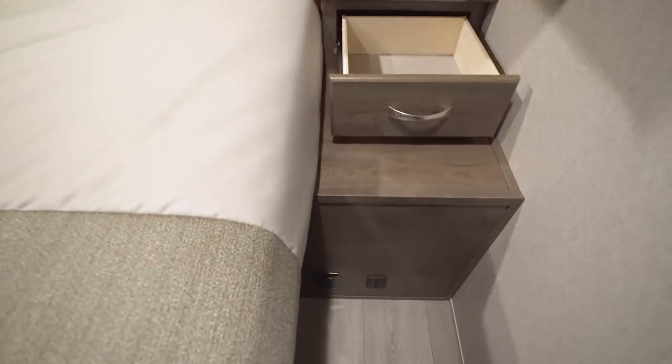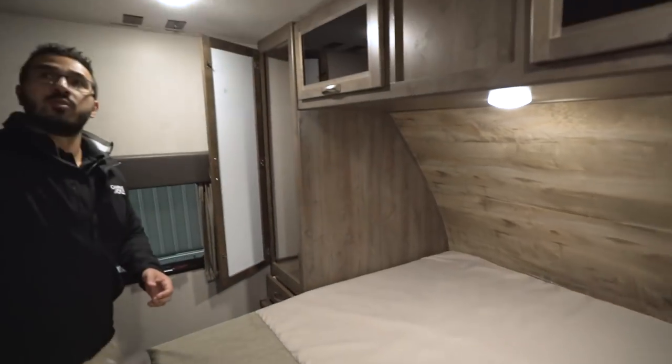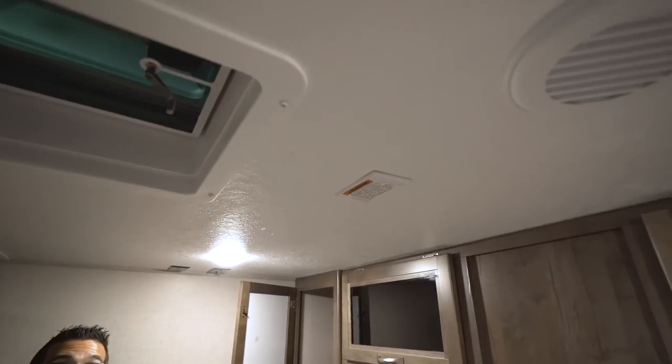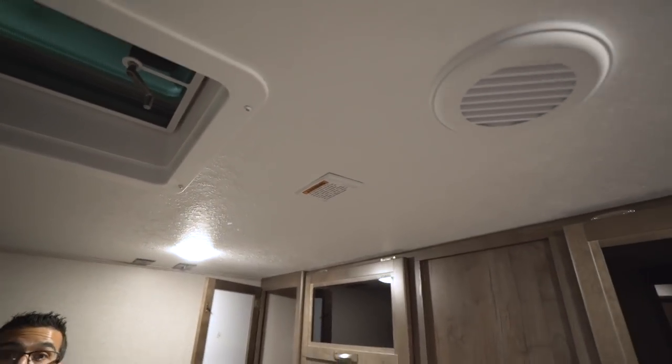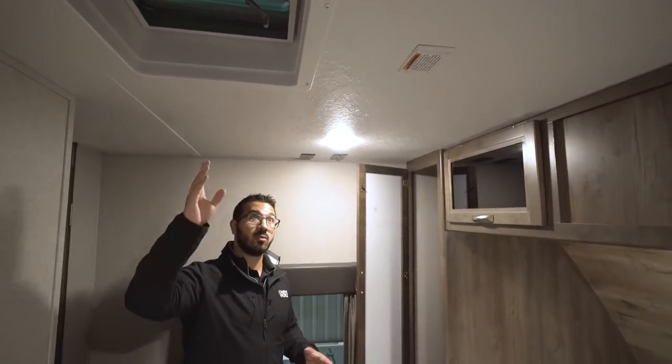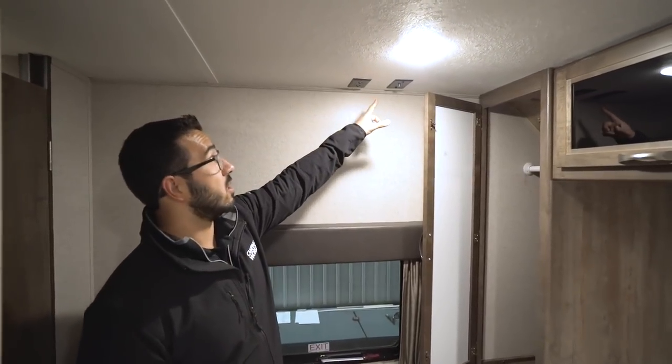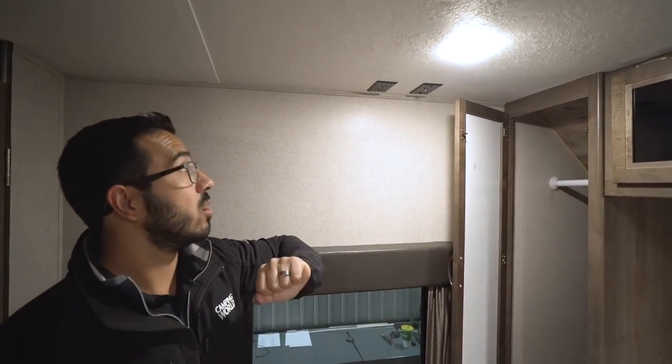Looking at the ceiling: you have a vent, and importantly this is wired for a second AC unit. If you're going somewhere really hot and want that second AC, it's easy to have it installed. You have a 50-amp power cord to accommodate that. And if you like to watch TV before bed, you also have the TV connections right up top.